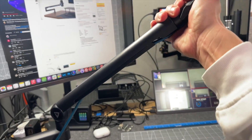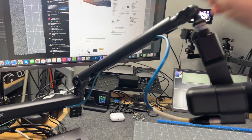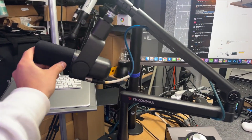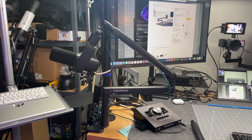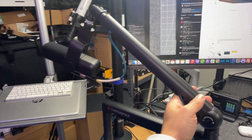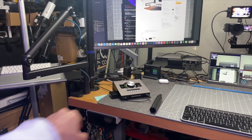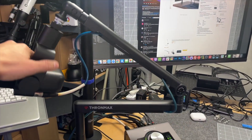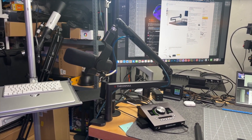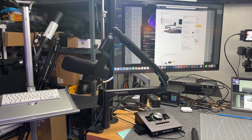In the position I use it in, what I really like — aside from what I've already explained — is that once I'm done, all I have to do is fold it this way and now it's nicely tucked away and not in my way while I'm working. I could even swing it further to open up that area. It's a really good microphone boom arm with a lot of different positioning options, and I really love the low profile way it shows up on camera.